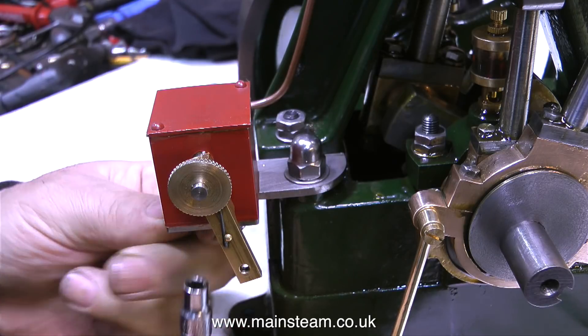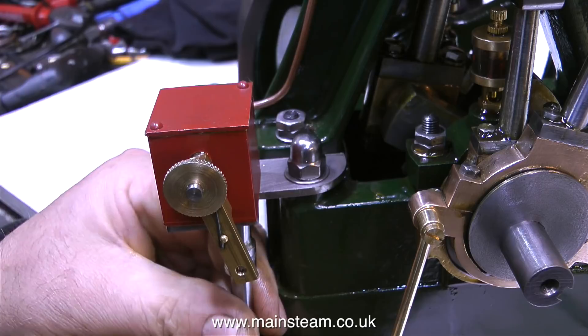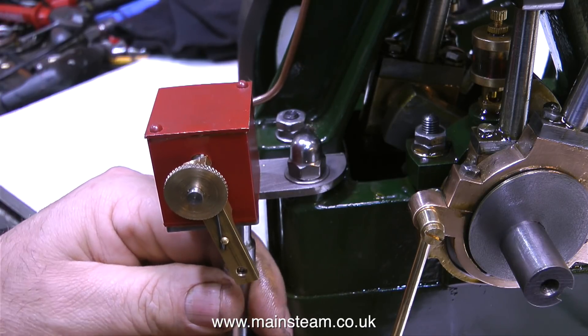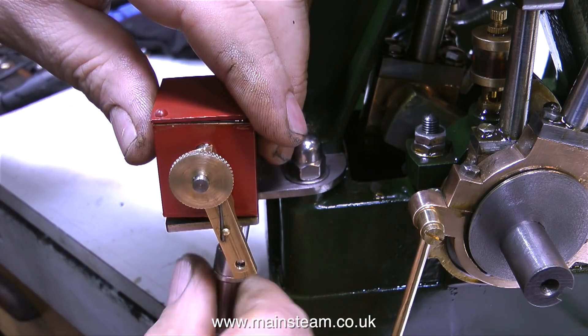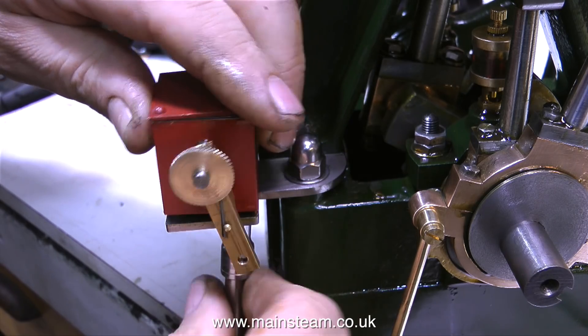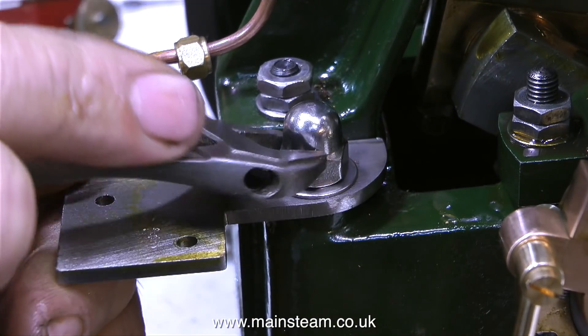I'm going backwards because I don't like the way this oil pump looks. I like the way it's made mechanically — it's very good indeed — but I don't like the angularity of the arm, and I certainly don't like the color of it. So what I'm going to do is clean off all the paint and round the end of the arm. I need to be careful though, because currently it's full of steam oil and I don't want to waste it, get it on the bench, or worse, on my trousers.